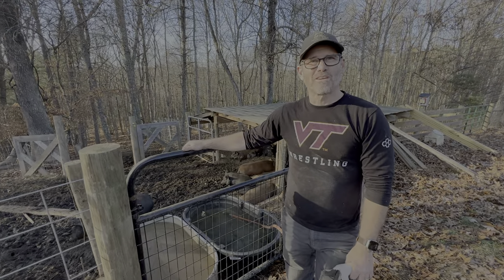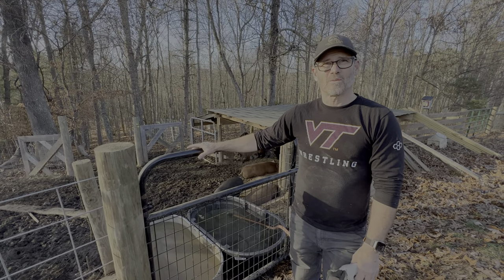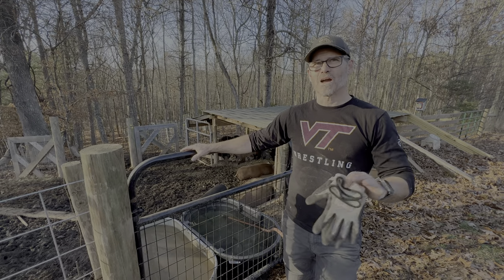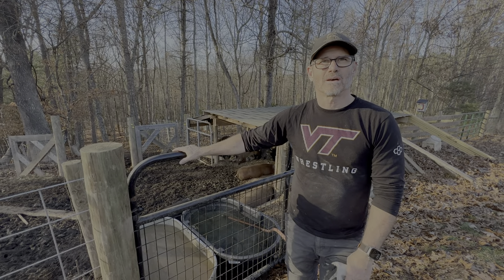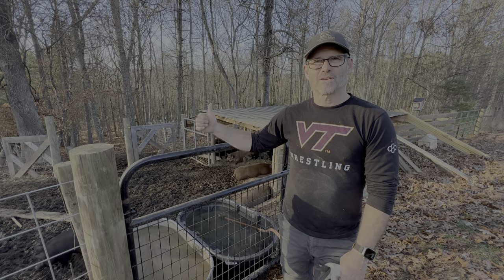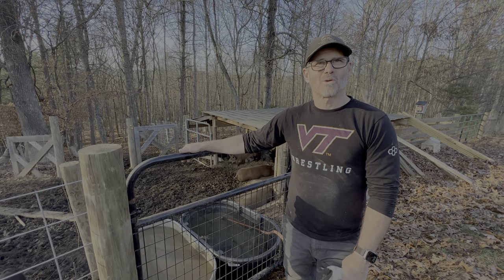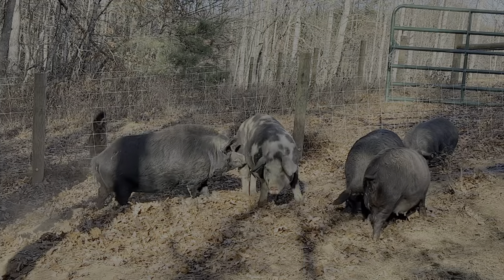We got our first tank of water filled up from the creek and it makes me feel really good, because now we know for sure that no matter what happens — if we lose water at the spring box, lose power — we can always go to the creek with a gas-powered water pump and very quickly fill up our water tank. Now we have enough for the cows, the pigs, the horses, and everything. One more step in our journey forward of being able to be self-sustaining.